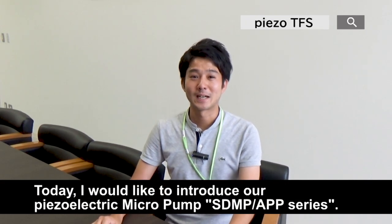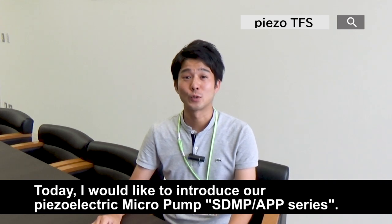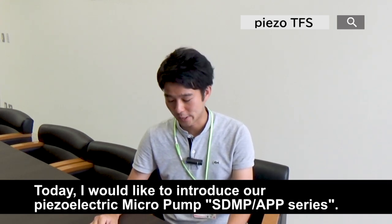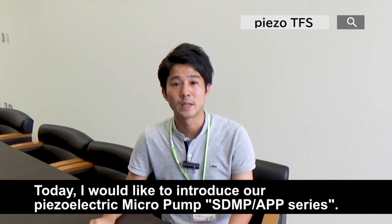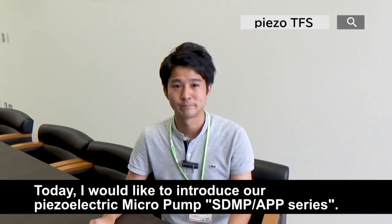Hello everyone from Takasago Fluidic Systems. Today I would like to introduce our piezoelectric micropump, namely the STMP and the APP series, which is one of the thinnest and the most compact pumps in TFS product range.